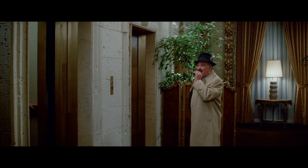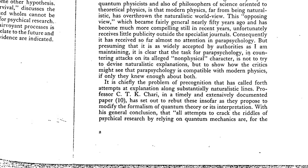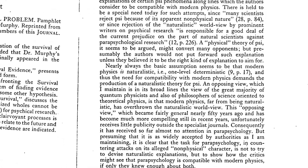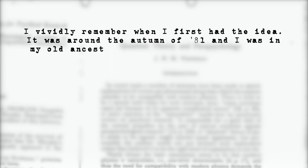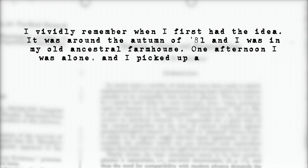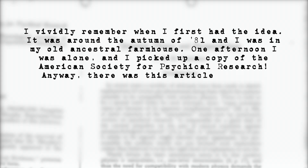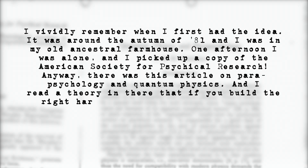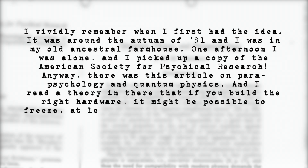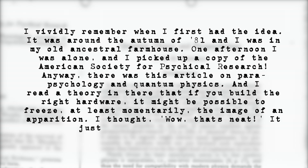The birth of the proton pack dates back to Dan Aykroyd's first inspiration for Ghostbusters. He recalls: 'It was around the autumn of '81 and I was in my old ancestral farmhouse one afternoon. I picked up a copy of the American Society for Psychical Research. There was this article on parapsychology and quantum physics, and I read a theory that if you build the right hardware it might be possible to freeze, at least momentarily, the image of an apparition.'